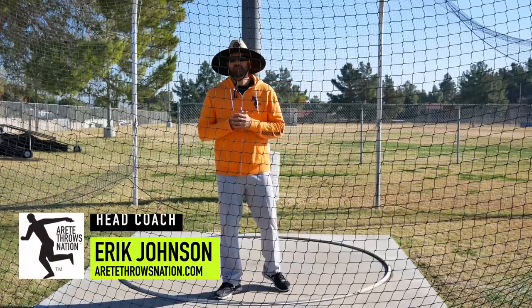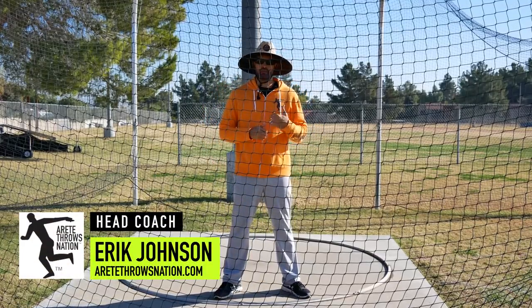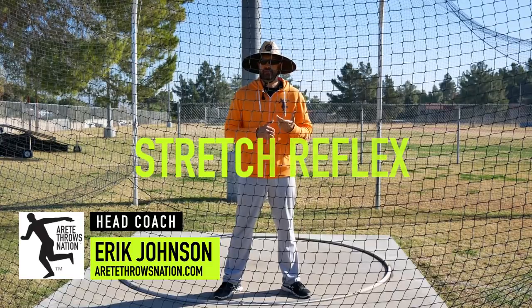Hey everyone, it's Coach Johnson, and what we're going to talk about in this video is stretch reflex.